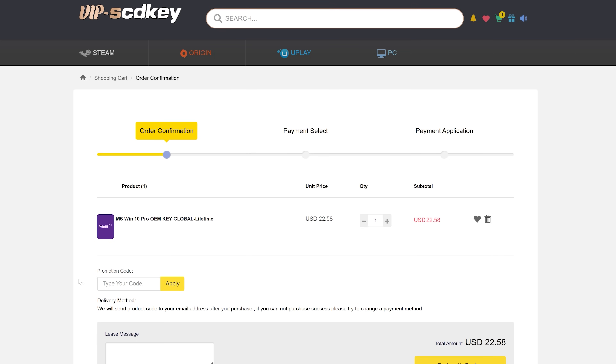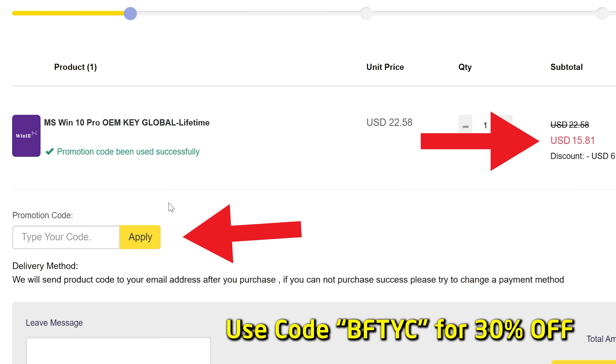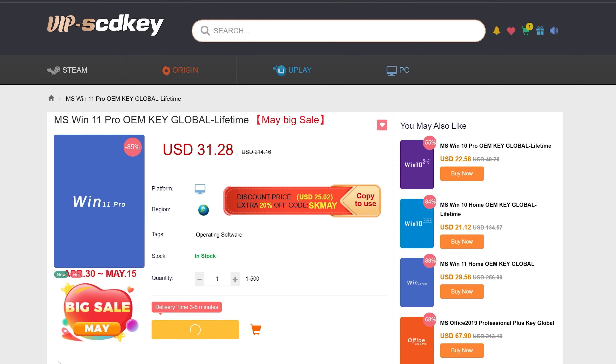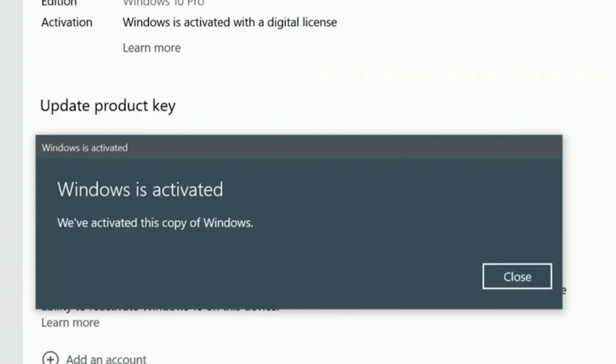What's it like in productivity, and what is it like in gaming? Let's find out right after today's video sponsor. If you want to get rid of that annoying 'Activate Windows' message, today's video sponsor SCD Keys has you covered for as little as 15 US dollars. After you enter coupon code BFTYC, you can copy yourself a legit single end-user license today. Also works for Windows 11 Pro. Links in description below.